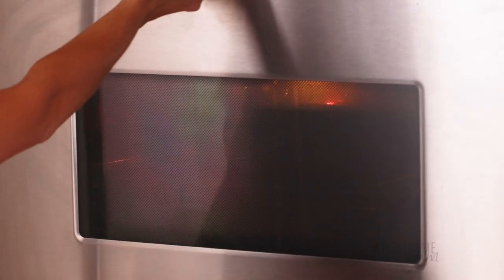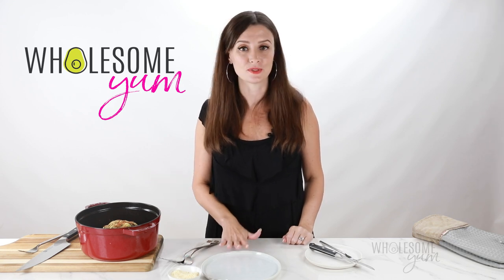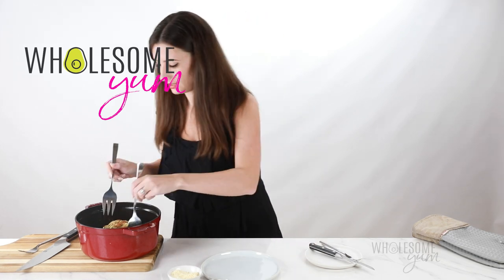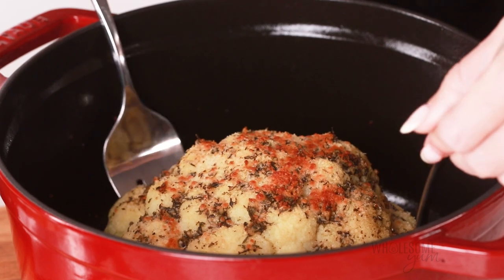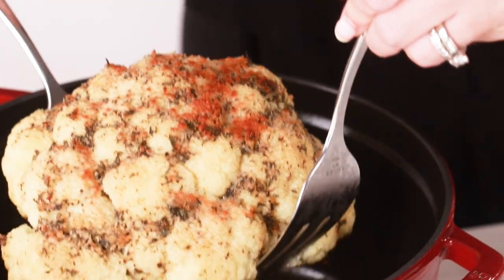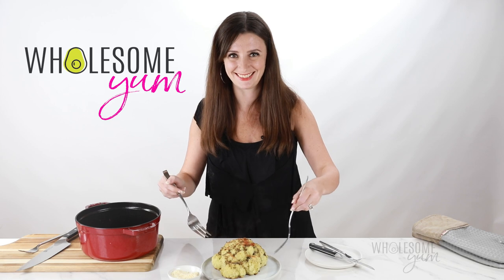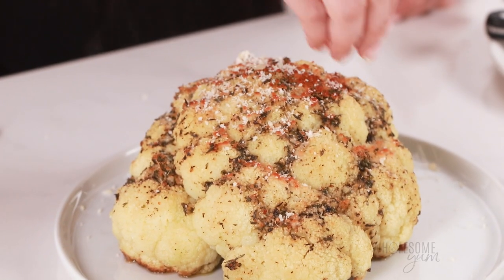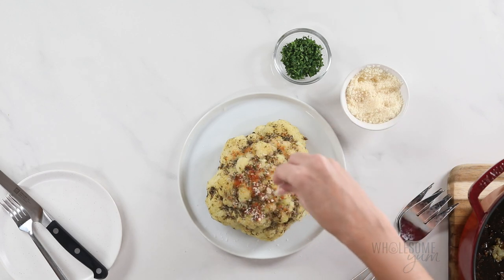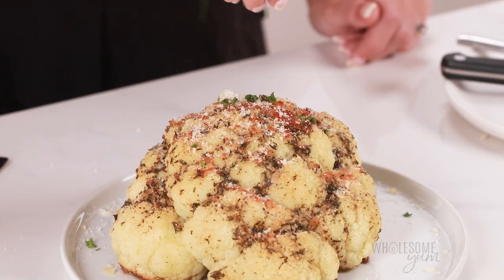The whole roasted cauliflower is ready. Now comes the slightly nerve-wracking part — transferring it to a serving platter. I like to use two forks so it doesn't fall apart. Just get them underneath and pierce if needed. I also like to add a little more fresh grated parmesan — you don't have to, but it adds even more flavor. You can't have too much parmesan. And some fresh parsley on top.